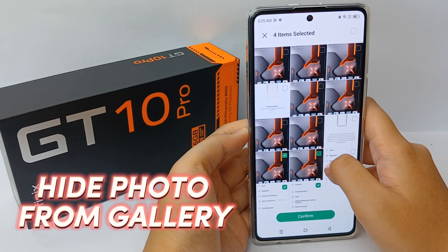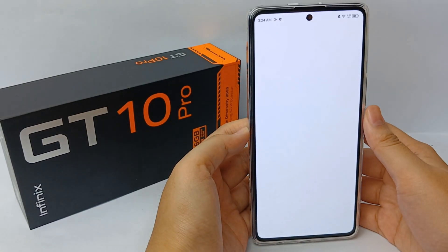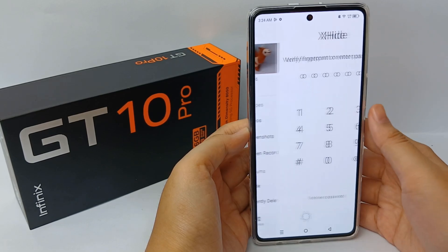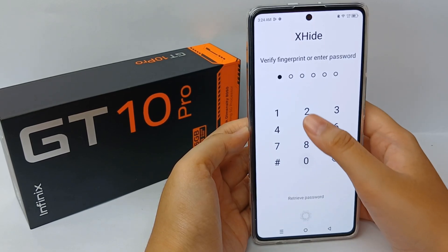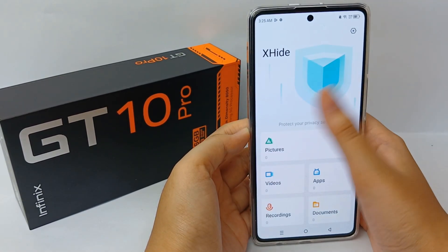Now I'm going to show you how to hide your photo from your gallery on the Infinix GT10 Pro easily. First, go to the gallery and scroll down until you find X-Hide. Then verify your fingerprint or enter the password for X-Hide.